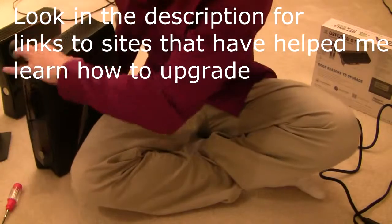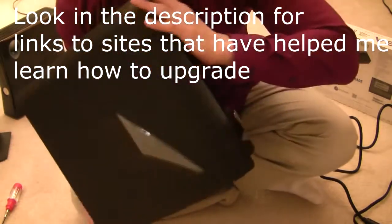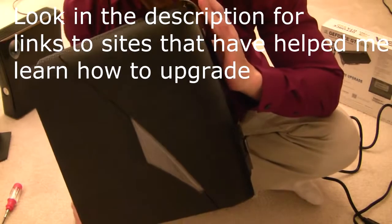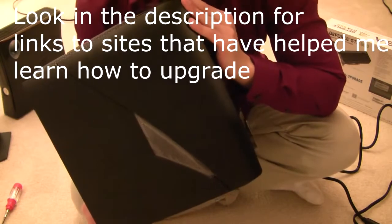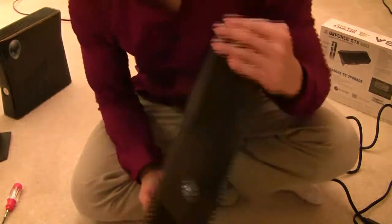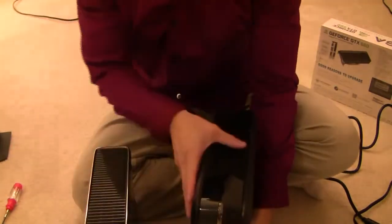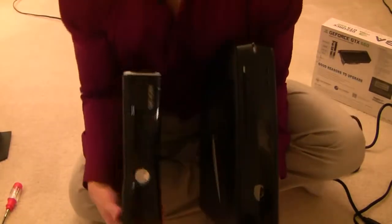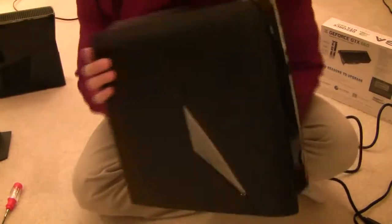Hey, what's going on YouTube? Today I'm going to be demonstrating the upgradeability of the Alienware X51 desktop PC. One of the main selling points of this PC was its sleek small form factor. I personally don't need to compensate for other areas with excessive displays of large technology, so this is a pretty good fit for me. This is how it compares next to an Xbox 360 in terms of size. It's a cool small form factor PC.